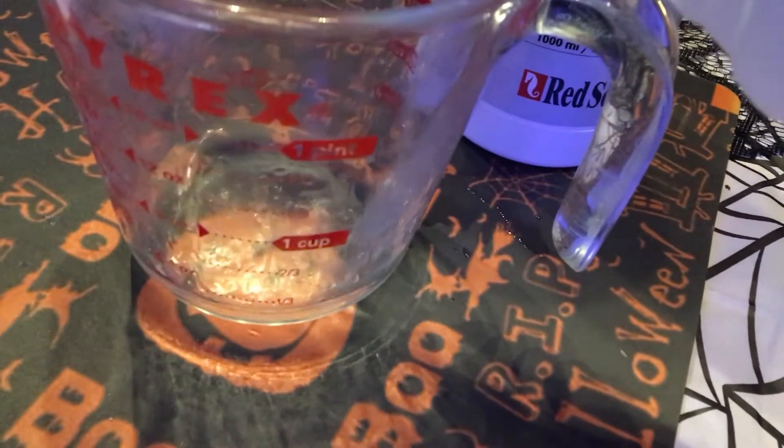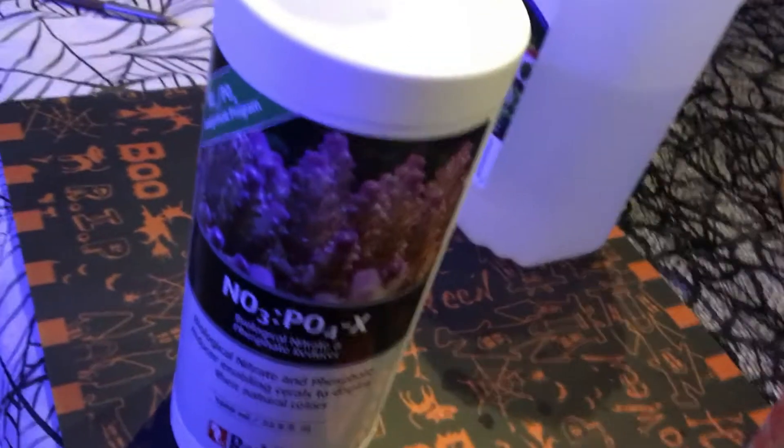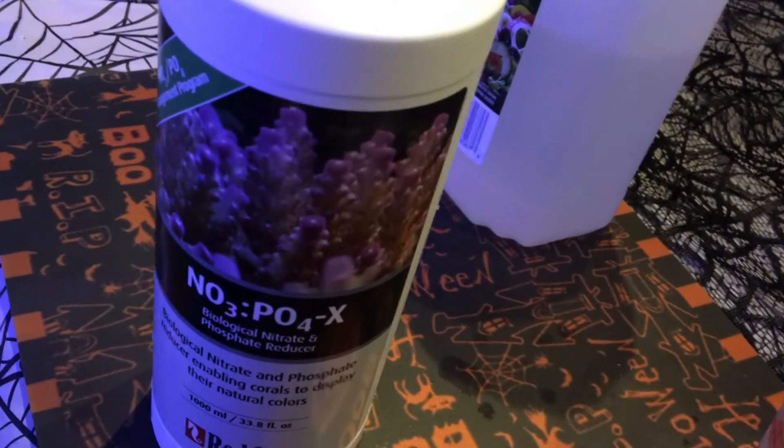I'm going to stop this video so I don't spill. So I've added all three ingredients to the original 1L bottle and now I'm just giving it a good shake. And now by tomorrow this is ready to use. It actually smells exactly the same as the Red Sea product and works just as well.